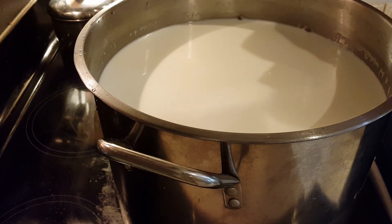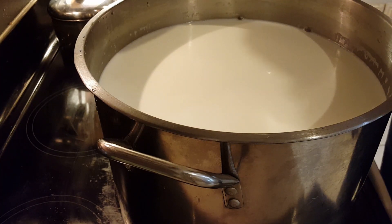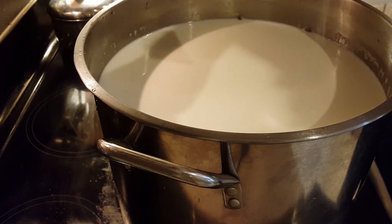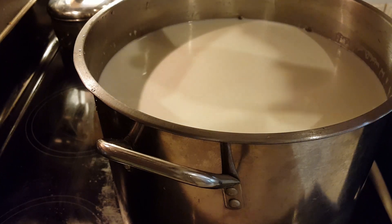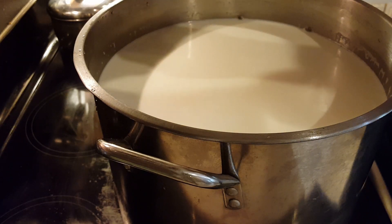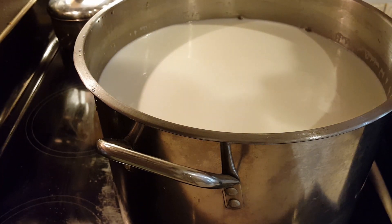We have the milk at our target temperature of 90 degrees. Now we're going to put in the mesophilic culture — just going to sprinkle it on the top. In five minutes we'll come back and stir that in, and then we'll let it set for 45 minutes.